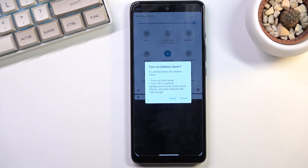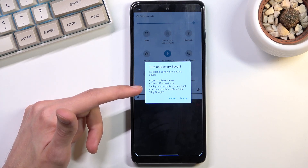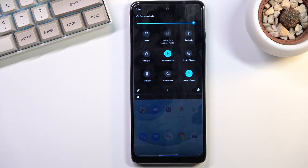Tap on it — it will give you a pop-up telling you what will change. Turn on battery saver to extend battery life. Battery saver does things like turn on dark mode, turns off or restricts background activities, some visual effects and other features like Hey Google. Select 'Turn on' and there we go — that's how you enable power saving mode.